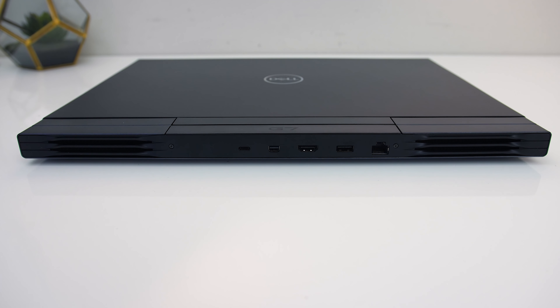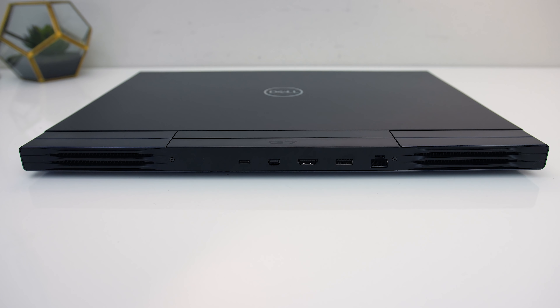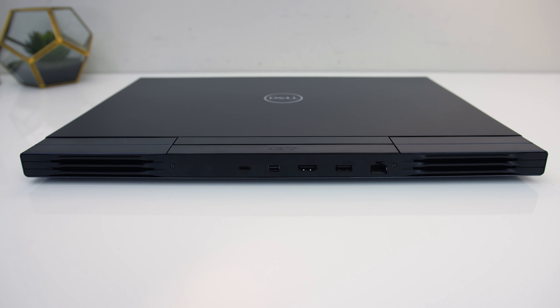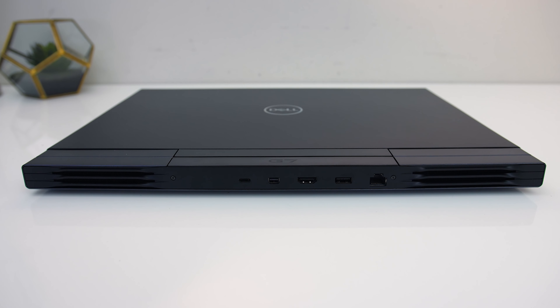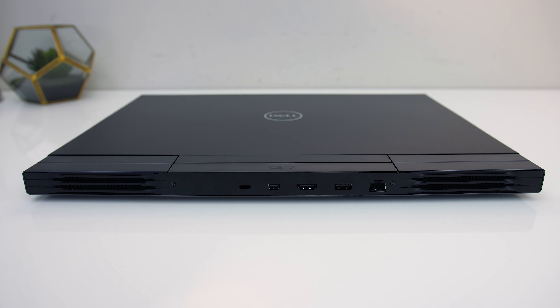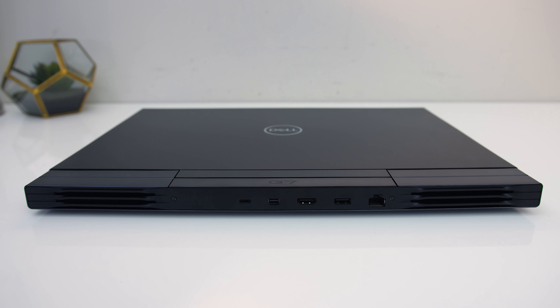There are more exhausts on the back on the left and right, then more I/O. From left to right we've got a USB 3.2 Gen2 Type-C port with Thunderbolt 3 and DisplayPort support — it cannot be used to charge the machine — followed by mini DisplayPort 1.4 and HDMI 2.0 outputs.